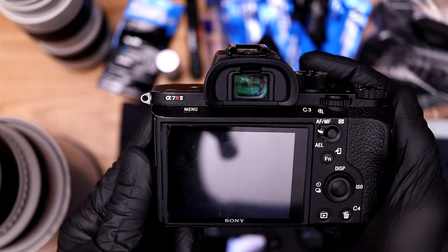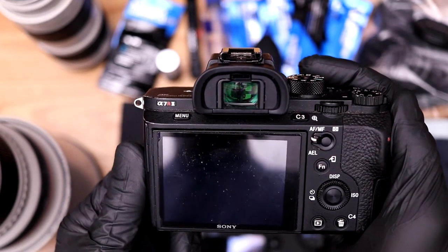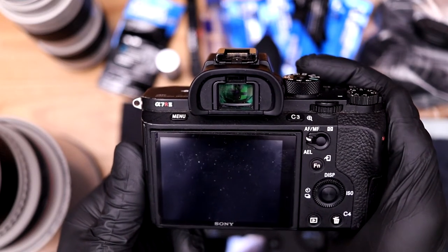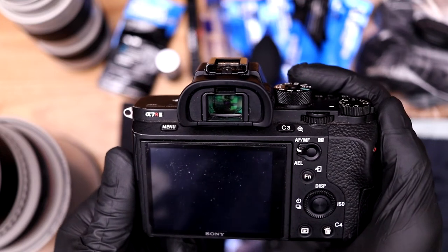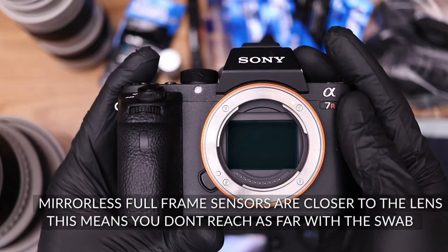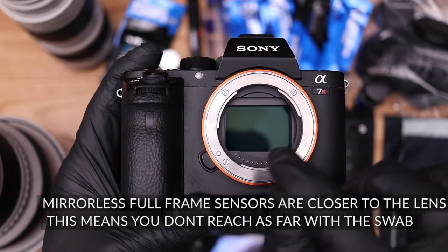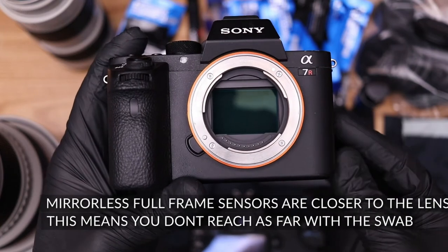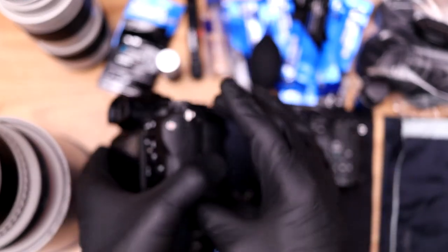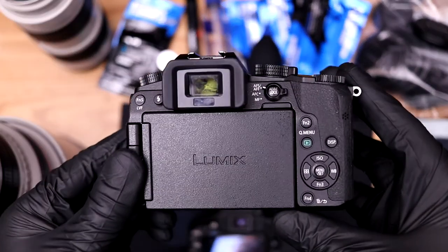If you have a modern full frame mirrorless camera, you're looking at something like the Sony A7R Mark II. If it's very new — within the last year — you have the option to bring the shutter curtain down to protect the sensor. But for most of us with older A7R or A7S bodies, the sensor is already open and there's nothing you can do about it. If you need to understand what the sensor looks like, it has a greenish tint — that's how you tell it apart from the mirror.